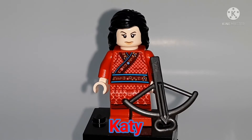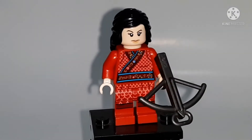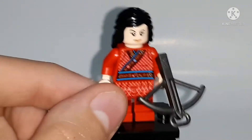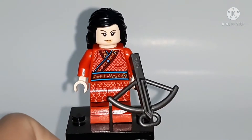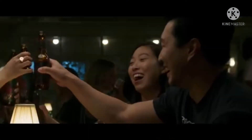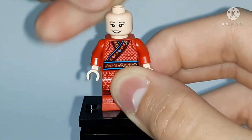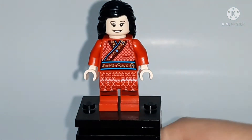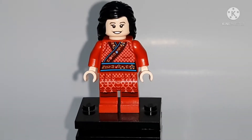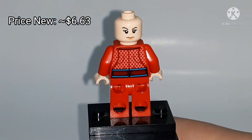Next figure is Katie, and this figure is actually pretty detailed — way more detailed than Shang-Chi. They gave Katie leg printing, and it looks like a nice ancient Chinese-style dress. She comes with a pearl dark gray crossbow weapon and is based on the actress Awkwafina. She does have an alternate facial expression, and she is exclusive to the Escape from the Ten Rings set, going for around six dollars. She also has back torso printing.